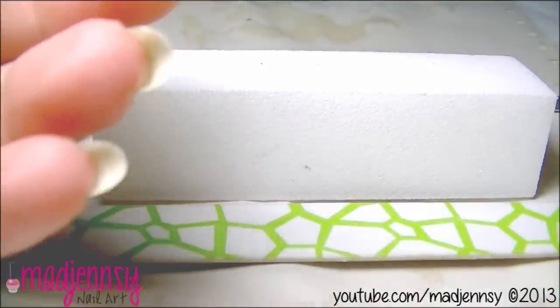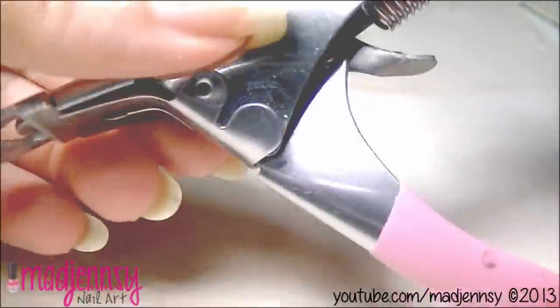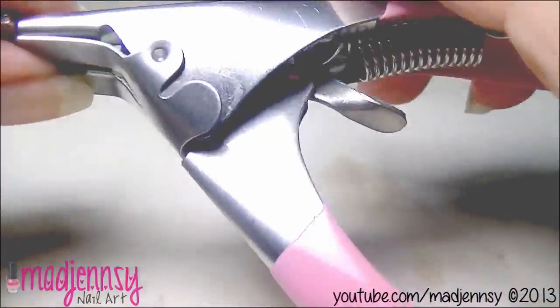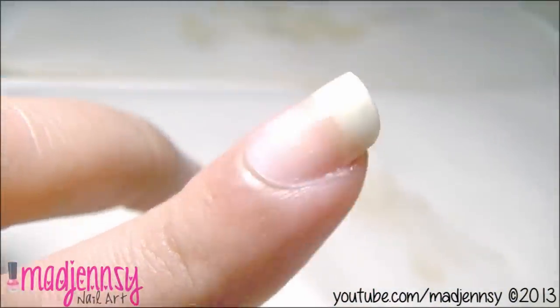I love this nail clipper — it's very pretty and it can cut your nails in three different shapes. I love to experiment and try new nail shades. Right now I have them round, but I want to try pointy nails soon.